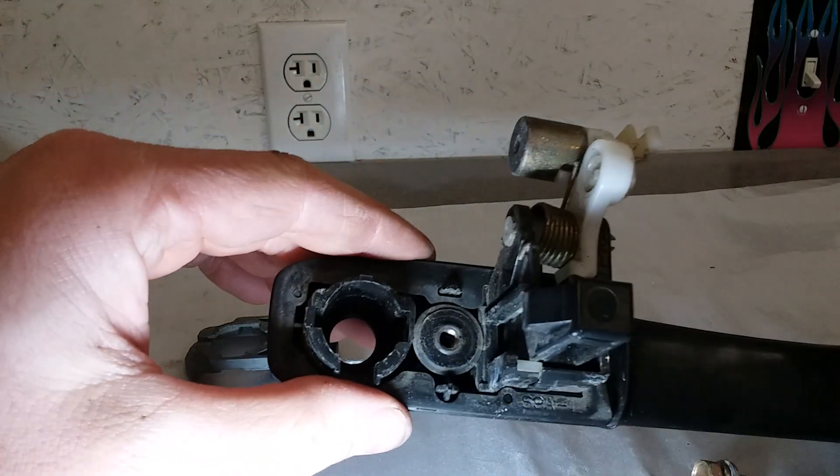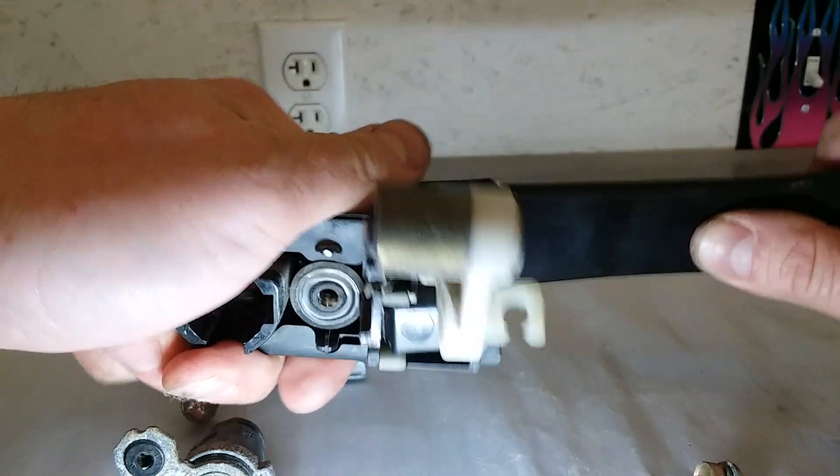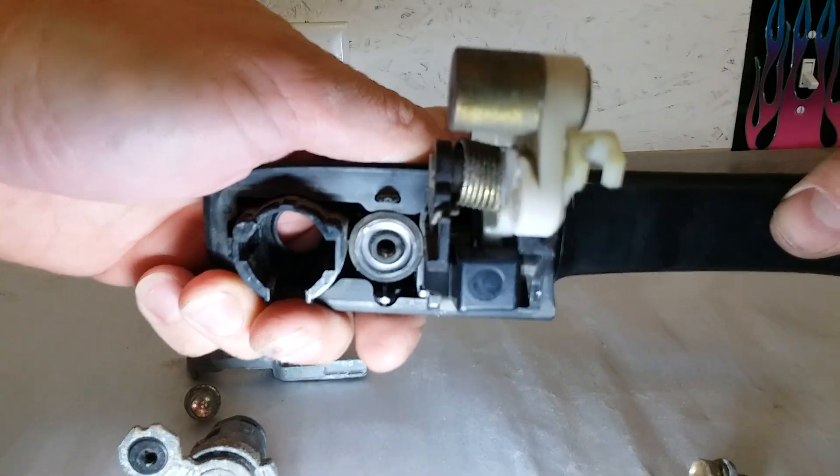Wiggle it about a hundred times and eventually it will come off. Then that allows you to pull your handle, and you still have to wiggle like crazy to get both of these pieces out of there, but eventually it came off.